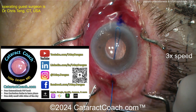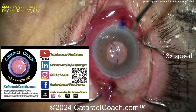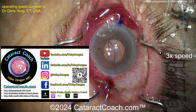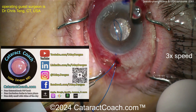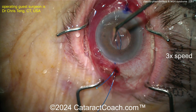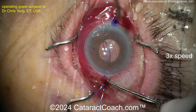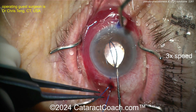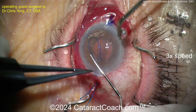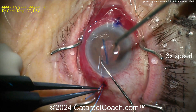Let me tell you about cataractcoach.com — our podcast, the number one podcast in all of ophthalmology. A new podcast every Sunday. Yesterday's podcast was Chris Tang, this surgeon who's doing this case — we talked about this kind of tough case, and here he's showing you. We like to do that from time to time: feature the podcast guest surgeon showing a video of a tough case the next day. Sunday podcast, Monday the podcast guest has a surgery.